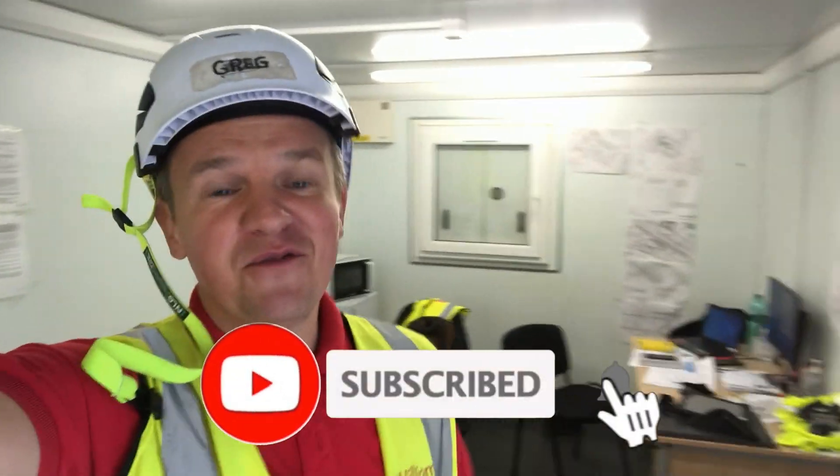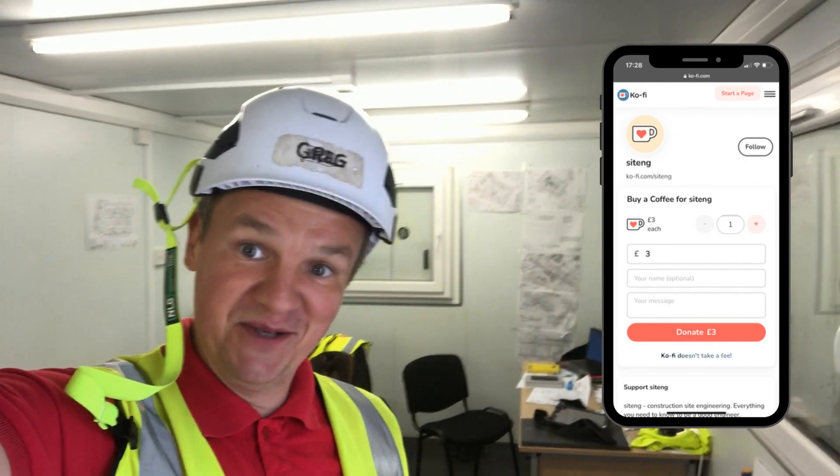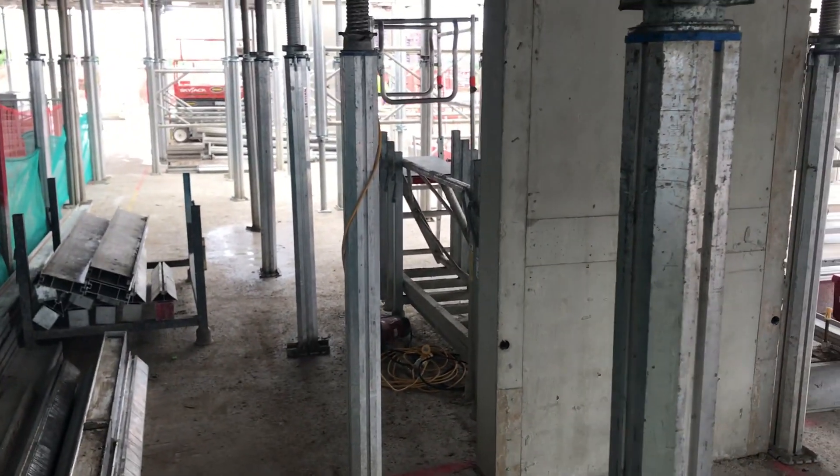Just before we go, please don't forget to subscribe to my channel, follow my LinkedIn page, and check my Ko-fi page as well. A few people asked me just how to set the laser, so let's cover that.